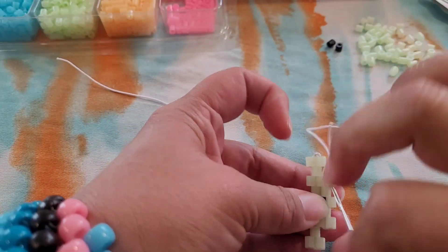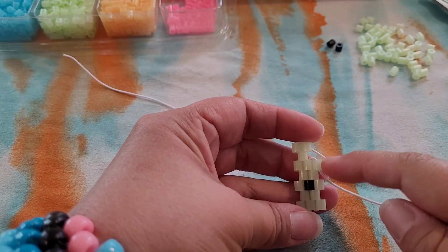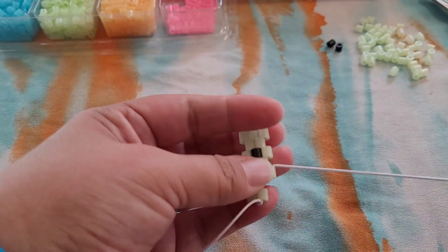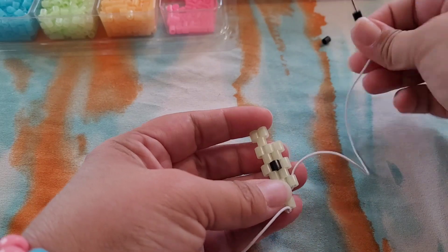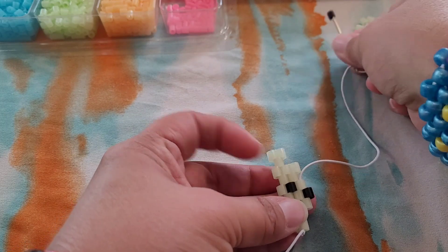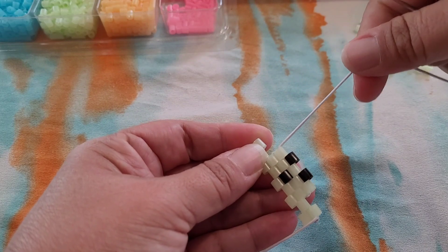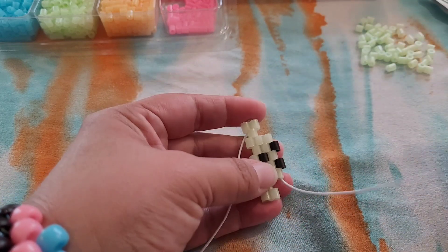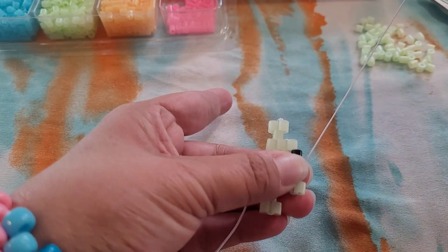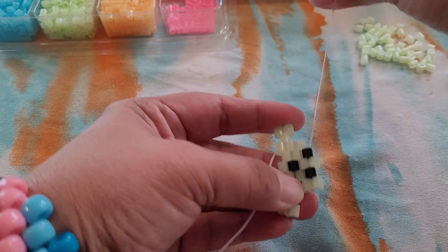And down this bead here — so we just made a path to have our string coming out of this bead. Flip this over. We're going to add a black and another black. Flip it around and we're going to add glow-in-the-dark for this whole row — there's one, two.